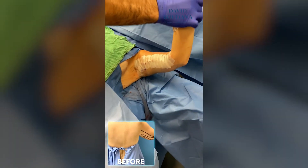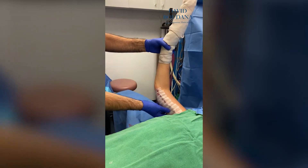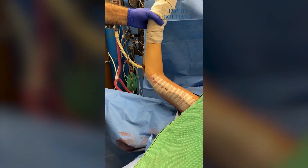No more loose skin anywhere, very symmetrical. This patient lost a lot of weight — 170 pounds — and you can see the arm is pretty tight now. No more loose skin, nice contour of the arm here. She's going to be really happy.